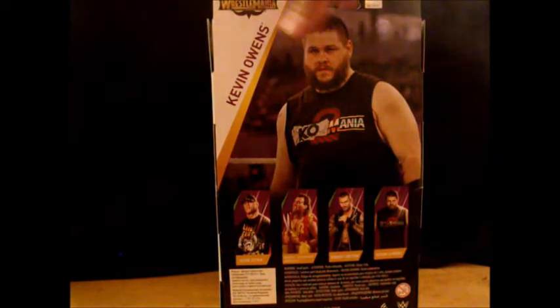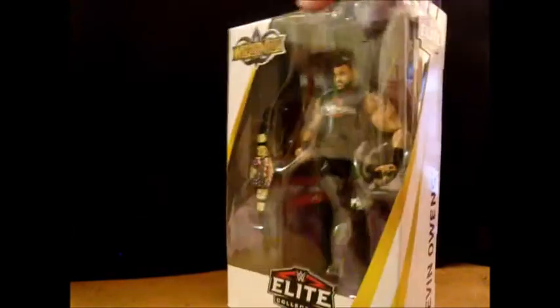I'm tempted to pick up the Randy Orton because I need a better WWE Championship, and I also want a Randy Orton, but I like Kevin Owens a lot, so I picked him up.